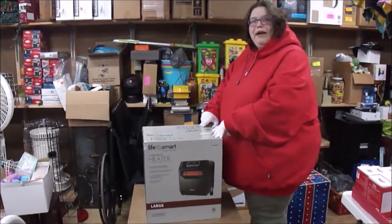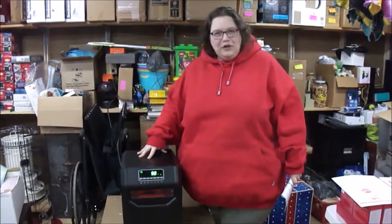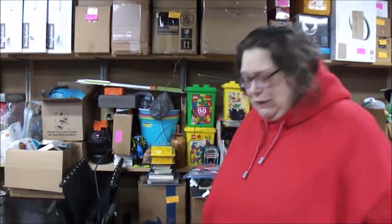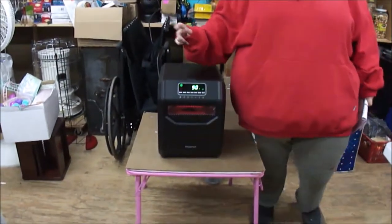Let's take it out of the box — we'll be right back. All right, Snow Miser is still here, let's do this again. It's cold. All right, we have got it turned on and going. I set it on the highest temperature, which is 90 degrees.